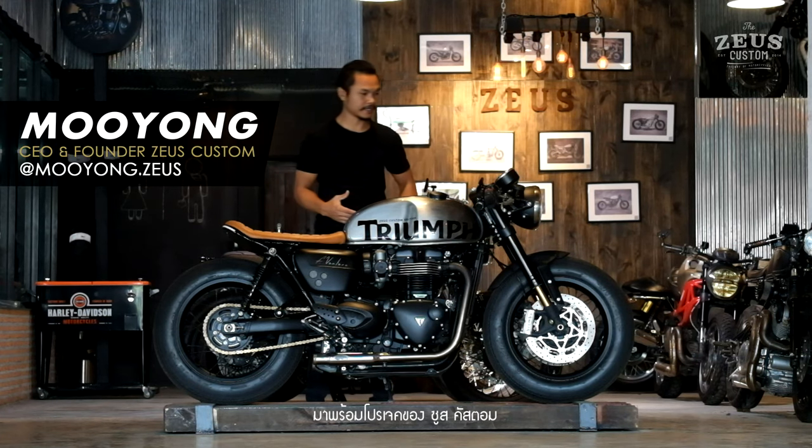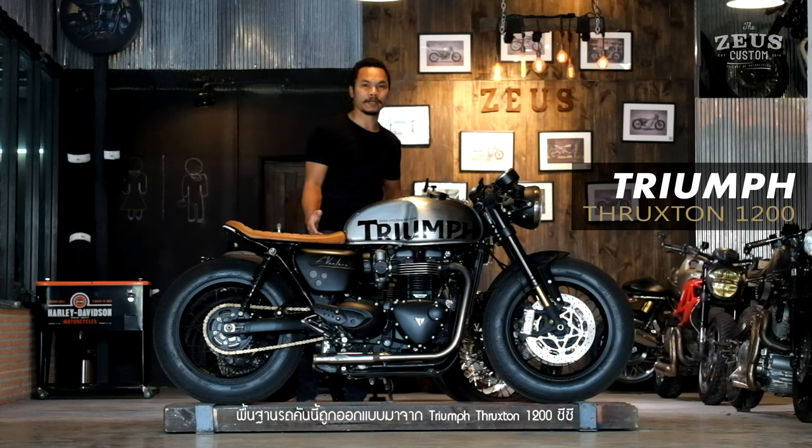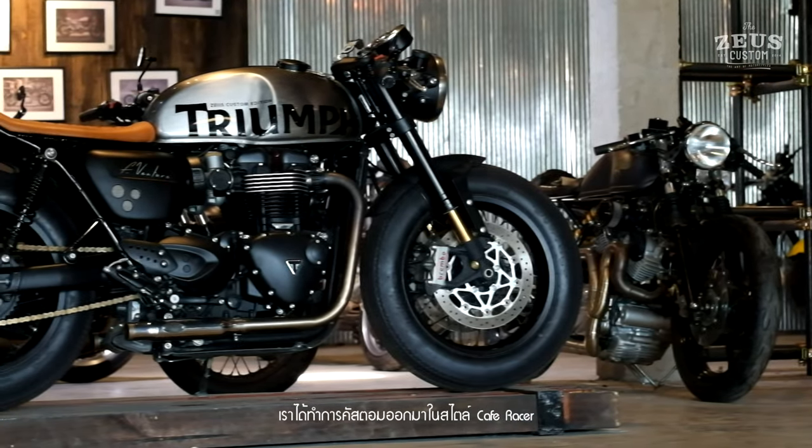Hi guys, I'm Wuyong with the SOOS Custom project. The bike is from Triumph Thruxton 1200cc, and we built it in Café Racer style.